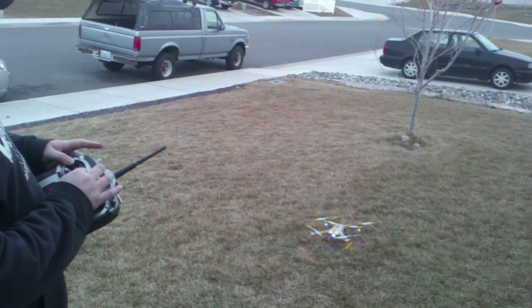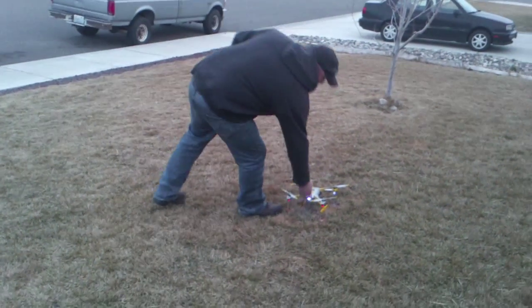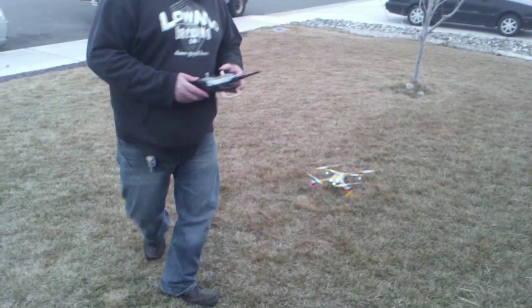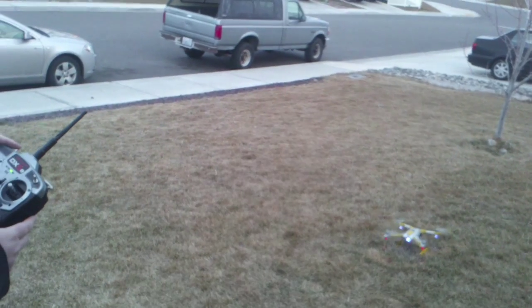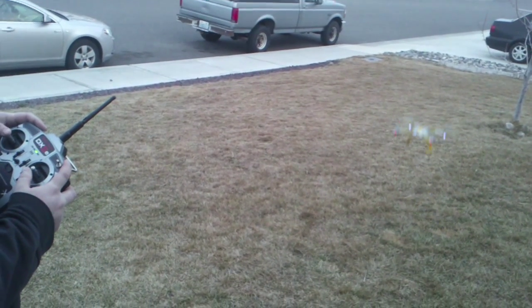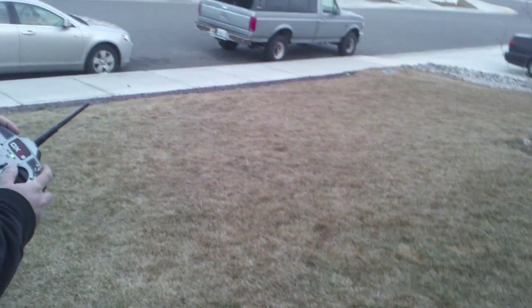Now, one thing that I do want to do with this — they say that if you don't have GPS lock and you're flying, this should nearly land. So obviously I don't have GPS lock right now.